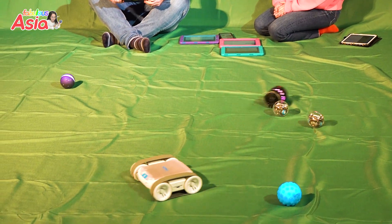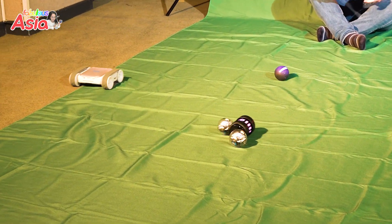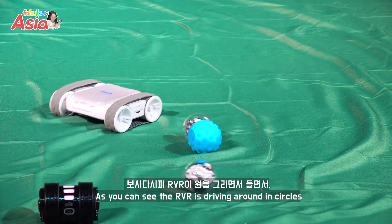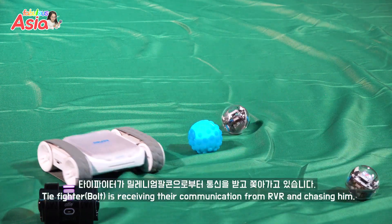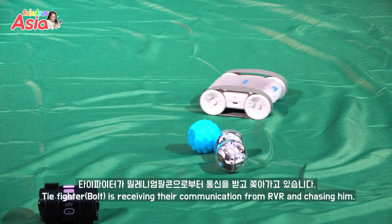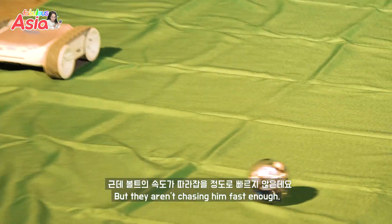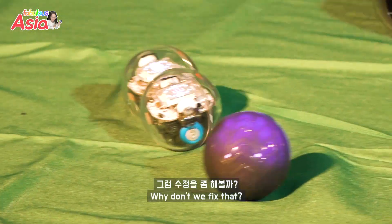Okay, the TIE Fighters — get them! As you can see, the Millennium Falcon is driving around in circles, and the TIE Fighters are receiving their communications from the Millennium Falcon and they're chasing him, but not chasing him fast enough. Why don't we fix that?